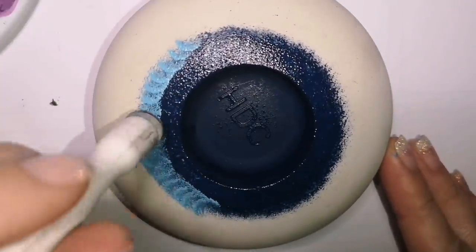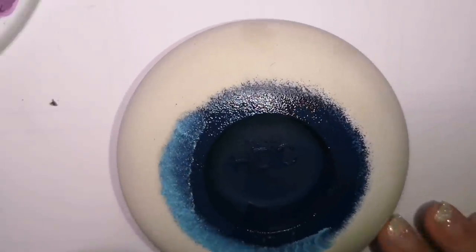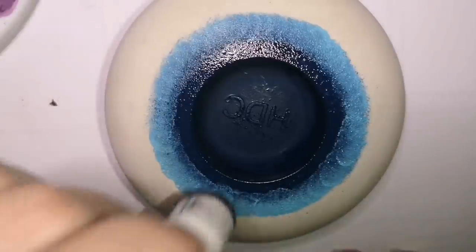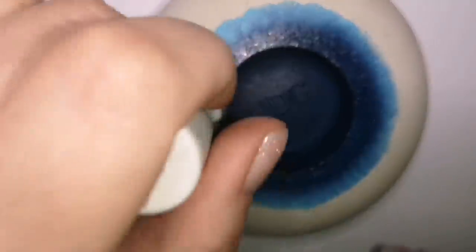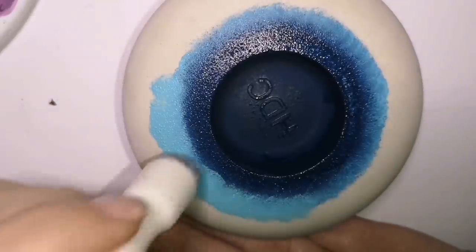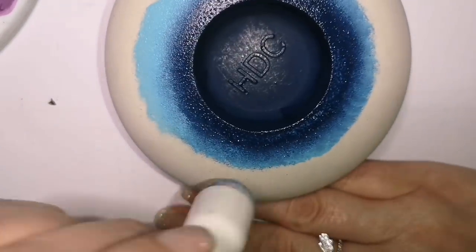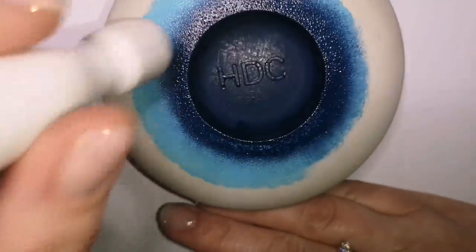Stay tuned because my next tutorial in a couple of days is actually how I make these molded stones — I want to show everybody how to do it properly. Also visit Happy Dotting Company here on YouTube, hit subscribe, and check out all of her amazing videos — patterns for dotting, all the tools you need. I've gone from indigo blue to a calypso sky color now.